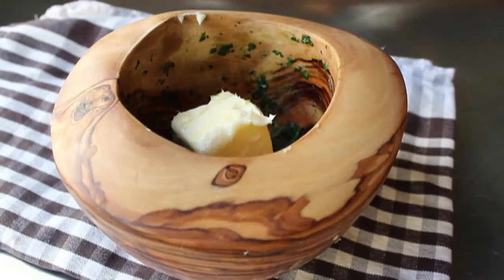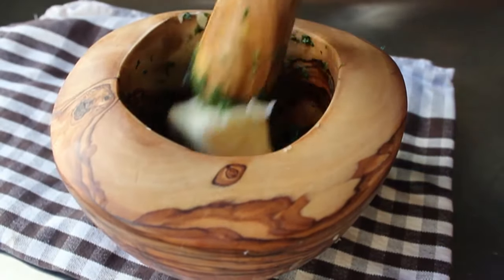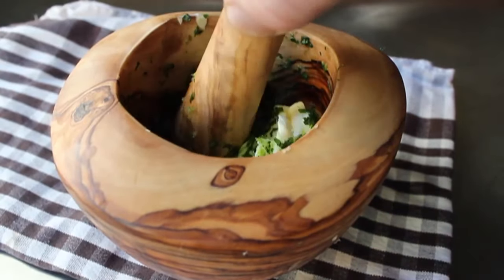And we'll give that about a one minute pounding. And at that point, we're going to put in some butter. And we'll go ahead and pestle that until it's thoroughly mixed. And once it is, your garlic parsley butter is done.